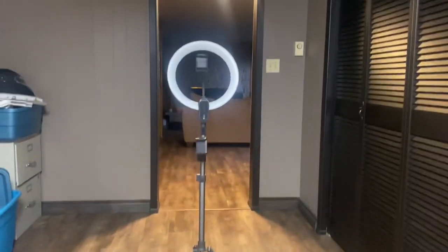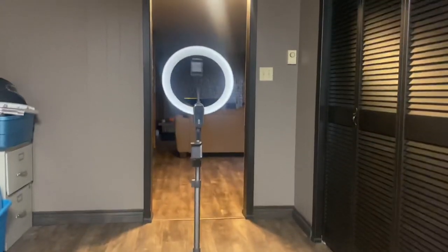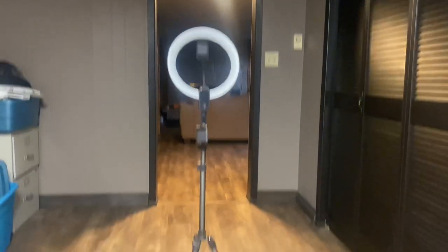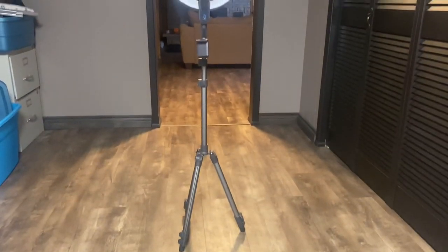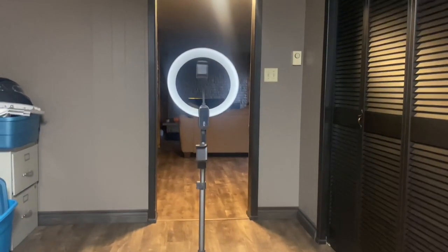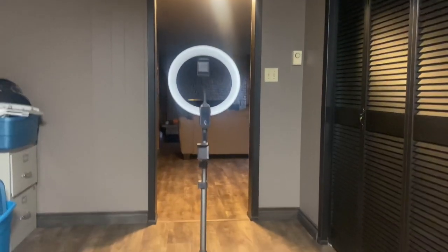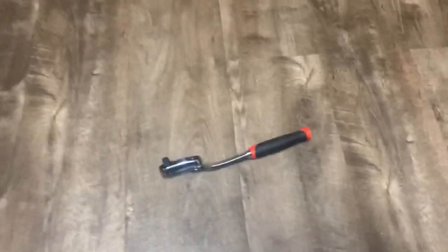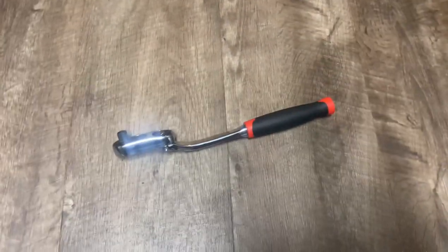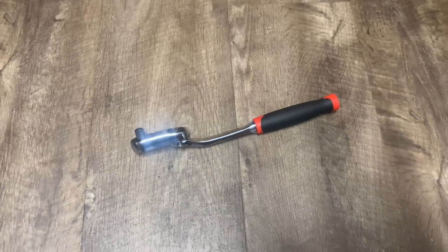I opened my wallet and invested in a hands-free stand, which is awesome. I got it on Amazon for about 50 bucks. Anyway, to everybody that watched the last video, I'm going to do a follow-up video and here it is — let's get to work.